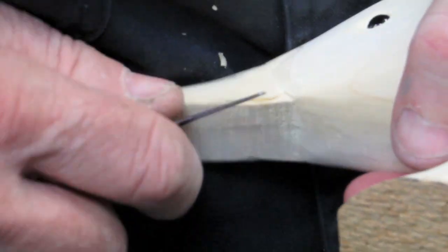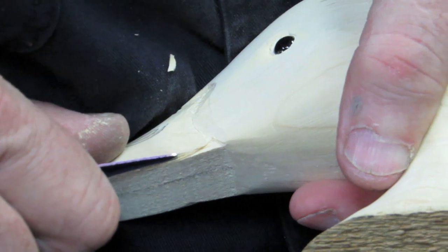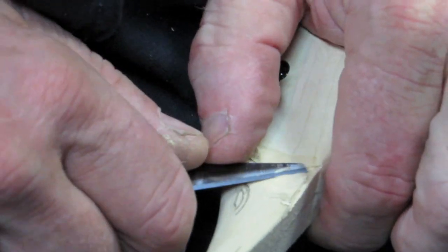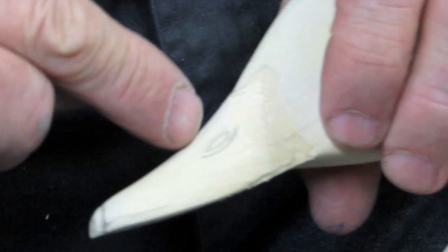Cut out the upper mandible, retrace it till it comes out nice and clean. Now we're going to blend that in just a little bit here — a little rough. We're going to cut in the nostril.